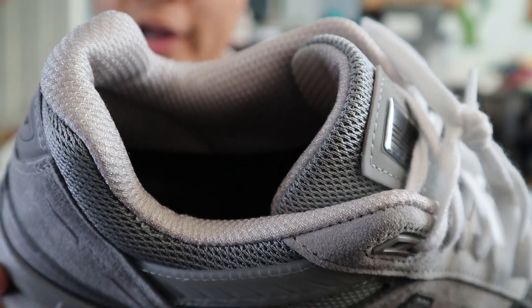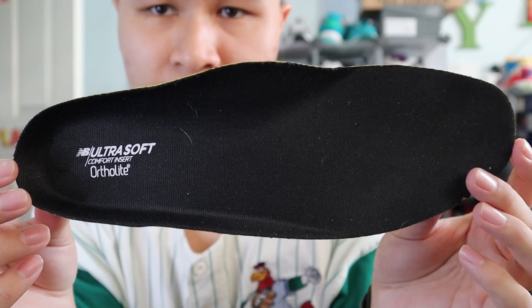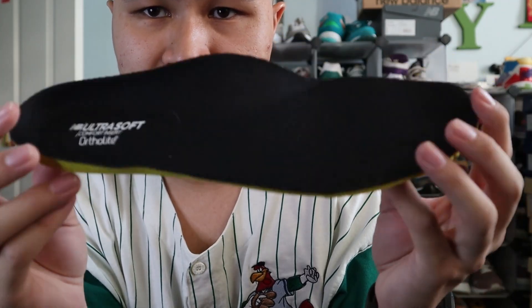The back of the tongue and the ankle area of the shoe are made out of gray mesh. The 990 V5 comes stock with an ortholite comfort insole with a black textile upper, which adds yet another layer of cushioning to an already padded midsole.